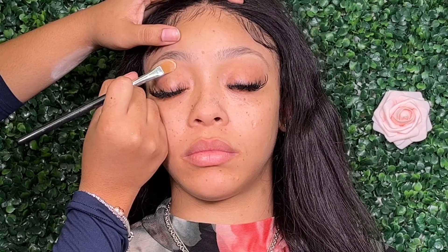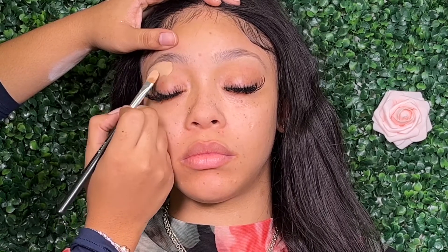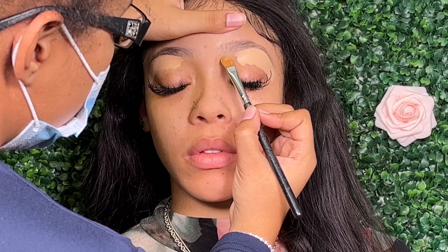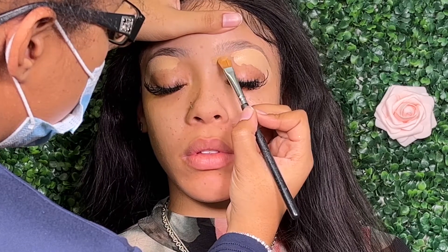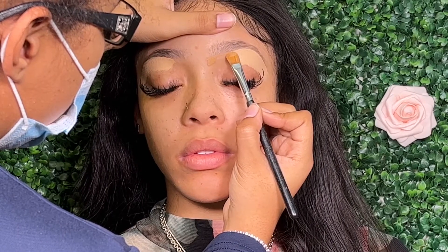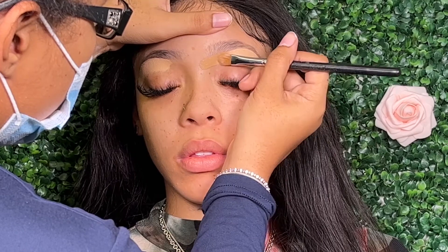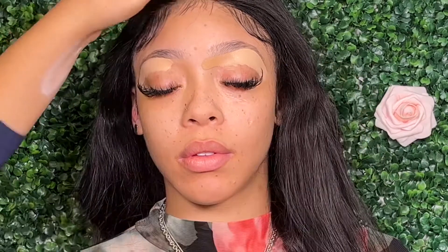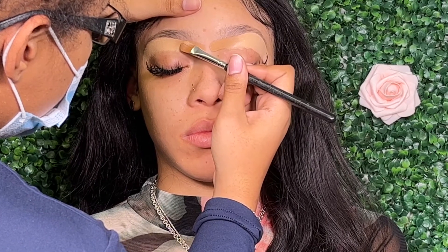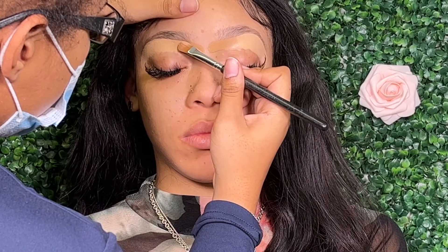Whenever I'm doing the brows after the skin, what I like to do is first go in with a concealer and outline the bottom portion of the brows. By doing this it kind of helps carve it out and gives it that sharp look. I'm then going to go in with a concealer that is closer to her foundation shade and use that towards the front of her brow area, making sure those are as even as possible.